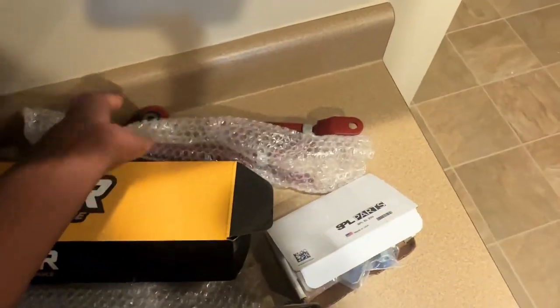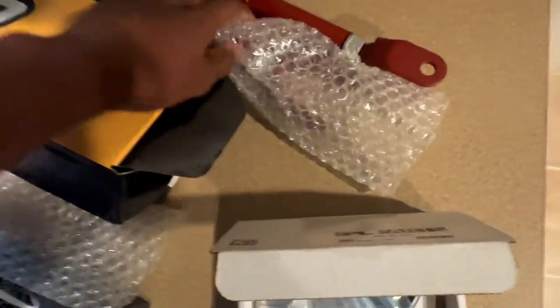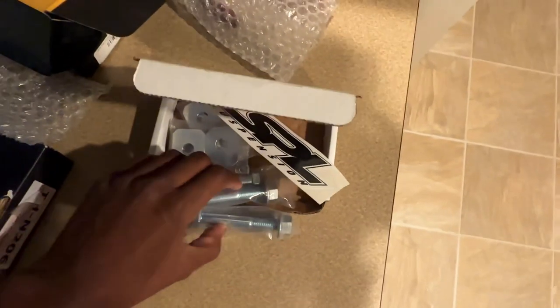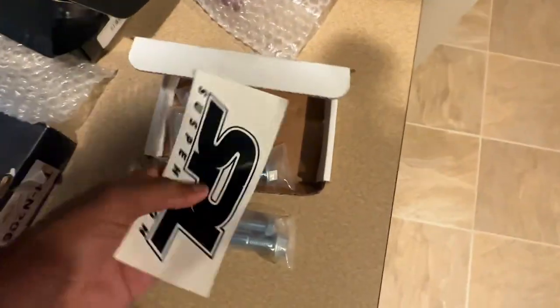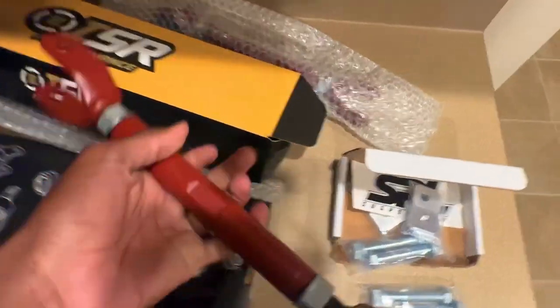We also have SPL lockout eccentric bolts for adjustability on the camber arms — two for each side — plus the little plates that mount up to the subframe. These bolts ran me $80. I never thought I'd spend $80 on some bolts, but I've heard a lot of good things about SPL. They threw in a sticker, which I'm probably not going to use — performance stickers look kind of tacky in my opinion.